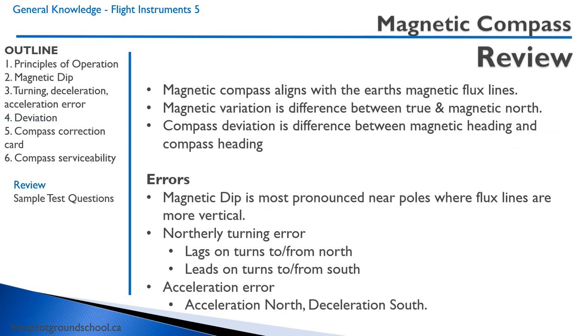Let's review. The magnetic compass aligns with the Earth's magnetic flux lines. Magnetic variation is the difference between true and magnetic north. Compass deviation is the difference between magnetic heading and compass heading. There are a number of errors in the compass. Magnetic dip is most pronounced near the poles where the flux lines are more vertical. Northerly turning error has the compass lag on turns to and from the north, and lead on turns to and from the south. On east-west headings, the compass will turn to the north when accelerating and to the south when decelerating.